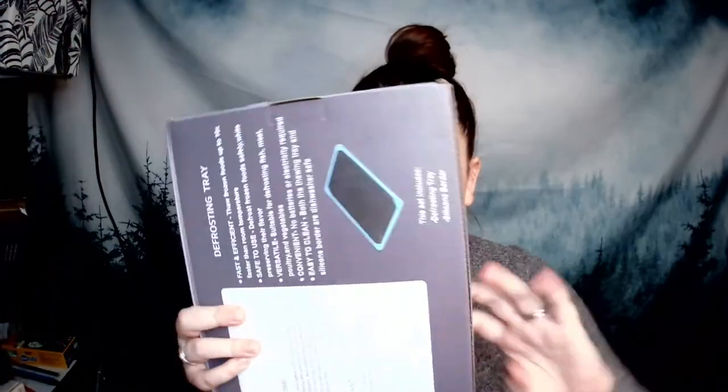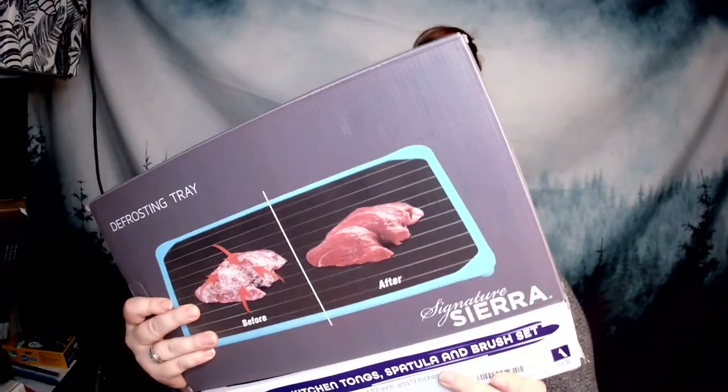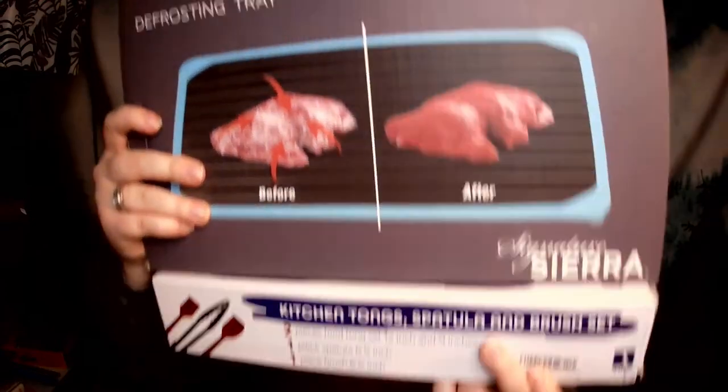Both products are really awesome. To enter the giveaway, I want you to like this video, subscribe to my channel, and comment 'kitchen' below for your chance to win one of these two products. We will announce the winner at the end of our next video. Keep watching because we're about to announce the winner of our pickleball paddle giveaway.